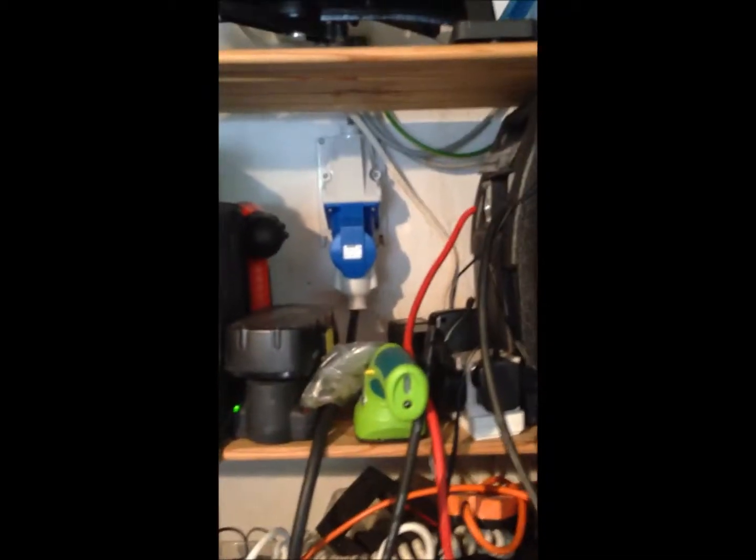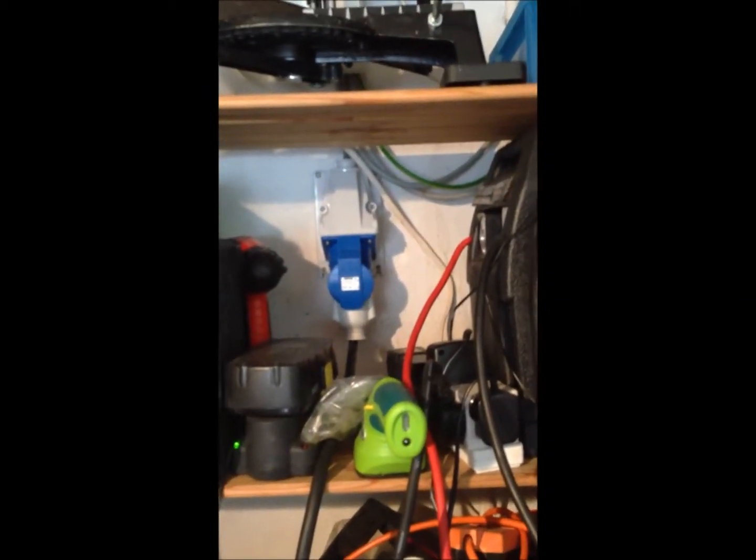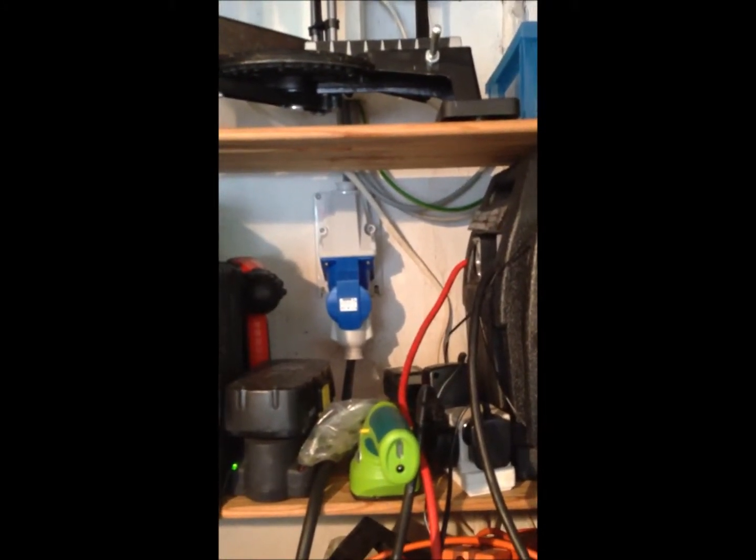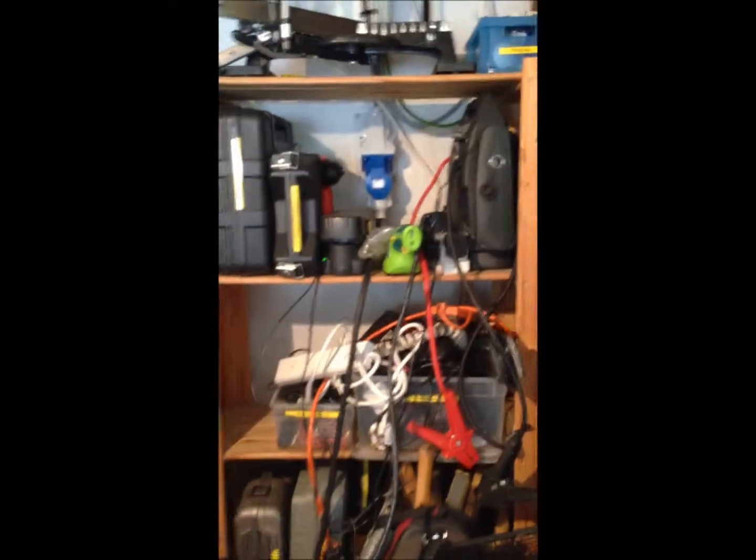And a 160 amp arc welder — another Aldi purchase. This is very cheap, and I realised very quickly why it was so cheap: it draws more than 13 amps, so it requires a special supply, or you keep popping breakers. I solved that problem by having a high current supply piped straight into the electrics, and that runs my arc welder.